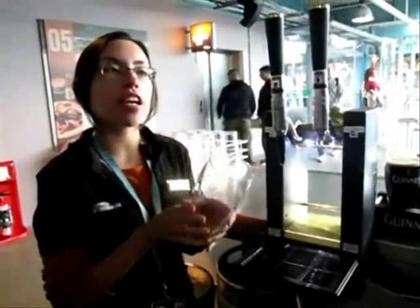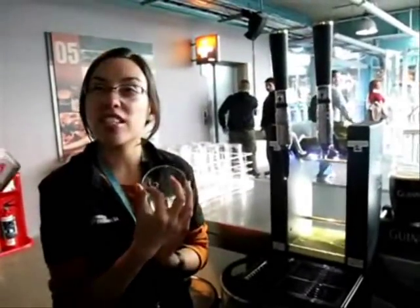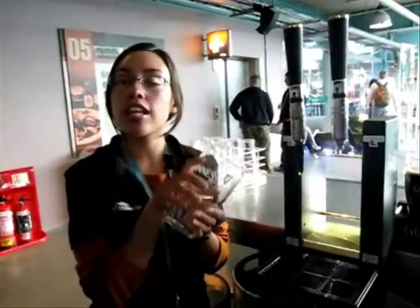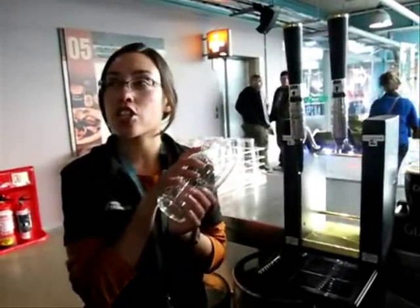What we first do is just check that our beer glass is free of lipstick stains or anything like that. Make sure it's also a room temperature glass — you don't want it straight out of the dishwasher because the gas doesn't settle properly. So once we have that...